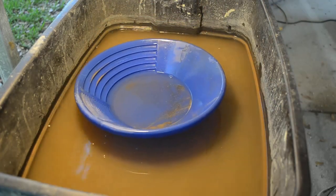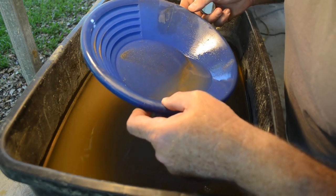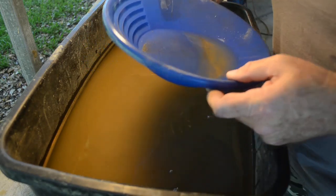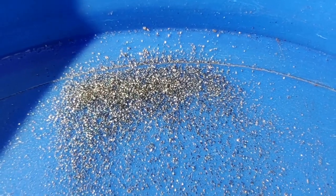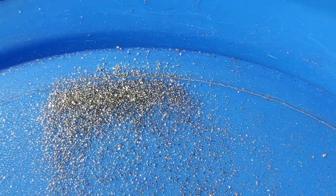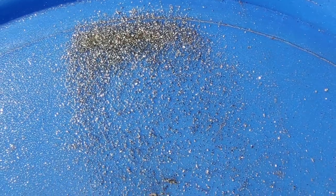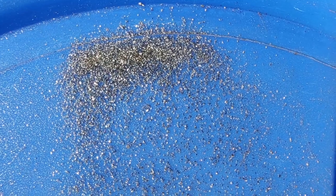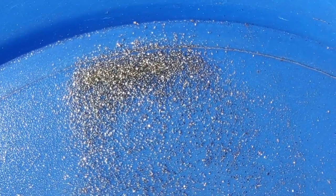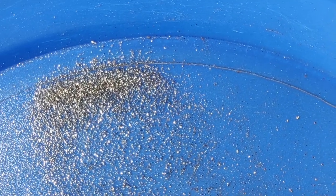I'm going to have to get my loupe out and see if I can spot any free-mill gold in there. I can't really tell with just my eye — my lab lighting might not be adequate. Let me go look in the sun. No, it all just looks like sulfides; I don't see any free-mill gold in it. But hey, even a negative result is a result. That's all sulfides, though — considering the amount of material I ran, that is just an insane amount of sulfides. It might be worth smelting to see if we get any gold out of them.